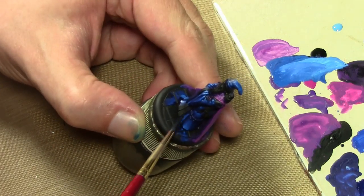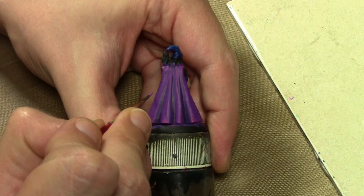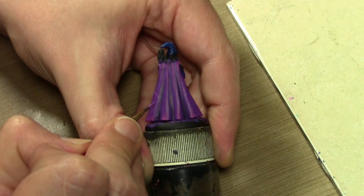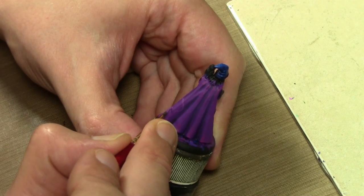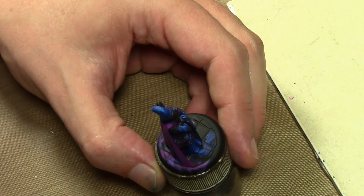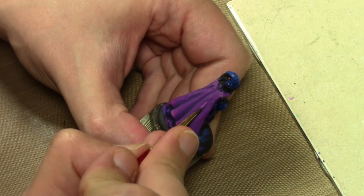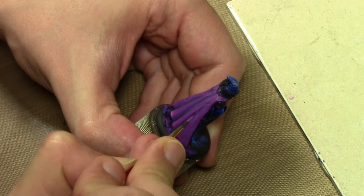For the cloak, I want to do some various astrological symbols. I'm going to start by doing a circle - that's a very awful circle - but I'm doing this in Model Color Purple, which is similar to the color I already used on the cloak, because I want it to be kind of subtle. We're going to put some different symbols on the cloak.